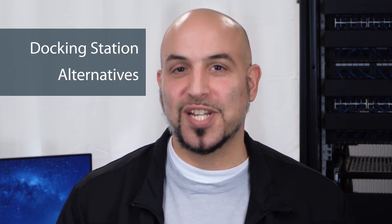Hey everybody, it's Mohamed from StarTech.com. Lingering effects of the global chip shortage and increased demand might mean the preferred laptop docking station for your deployment is not readily available. Today, I'm sharing alternative products that can be deployed together to enable similar functionality in a home or office setup.